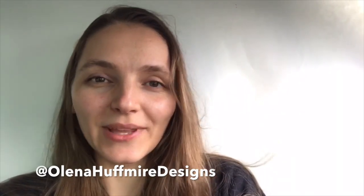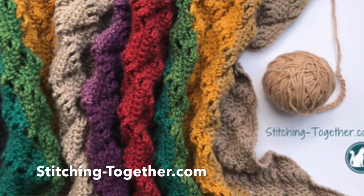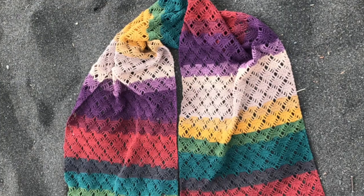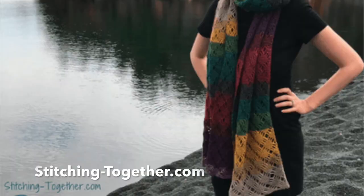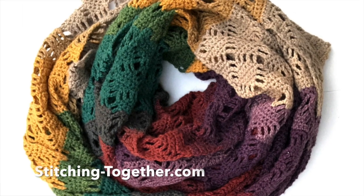Hey, it's Elena with elenahoffmeyer.com. Be sure to subscribe because in today's video I'm going to show you how to make the Wrap Me in Diamonds shawl, shared by the lovely Jessica of Stitching Together, who designs free modern and practical crochet patterns. Let's get started.